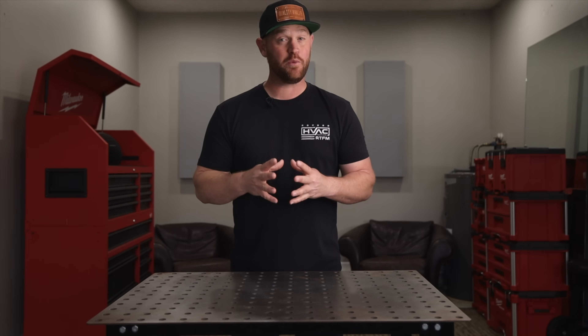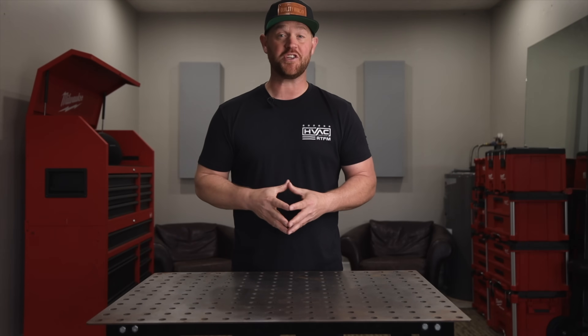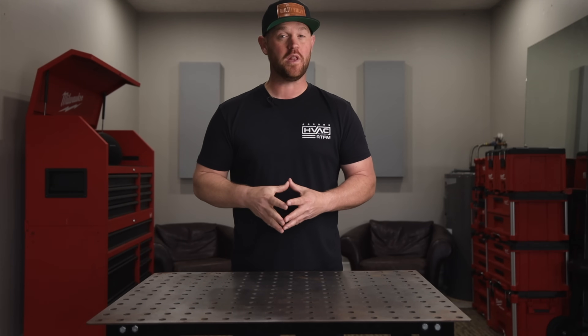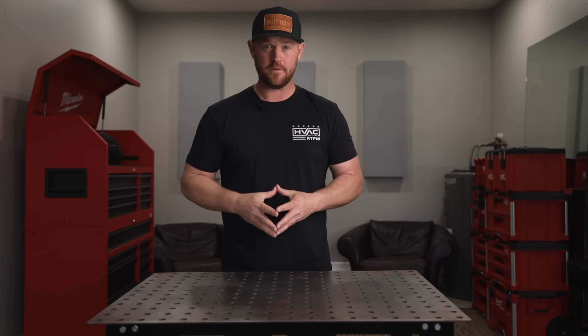Well, there you go. I really think this one turned out pretty good. If you guys have any questions make sure you leave it down in the comment section below. Give it a thumbs up if you like what I'm doing. Subscribe to the channel if you haven't already. Until next time, see you guys later!